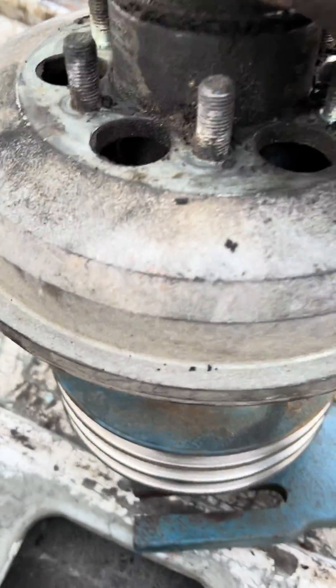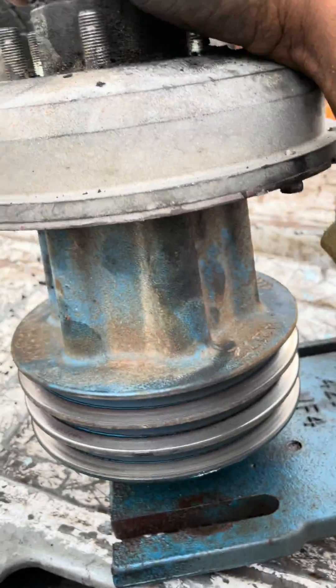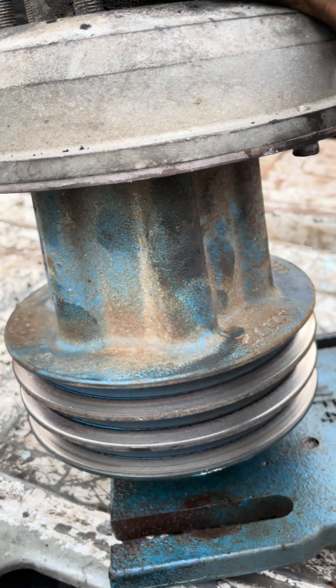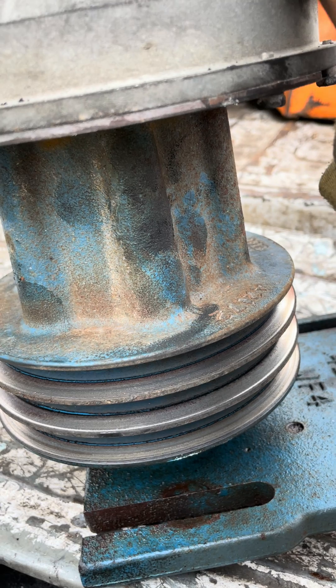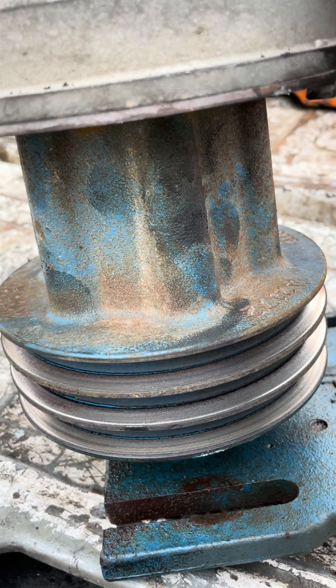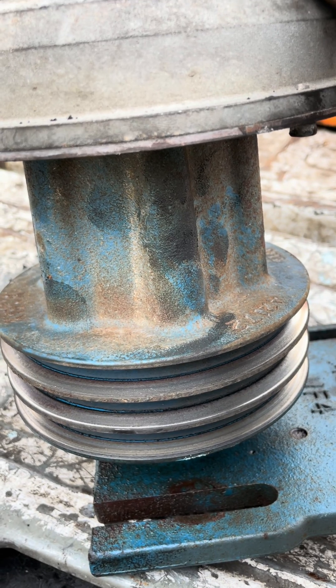Y'all know how it goes — I was putting together my intake and exhaust manifold, getting all that done. I had to come out here because I needed to get the gasket for my turbo oil return line on the bottom of the turbocharger. I didn't have that gasket.